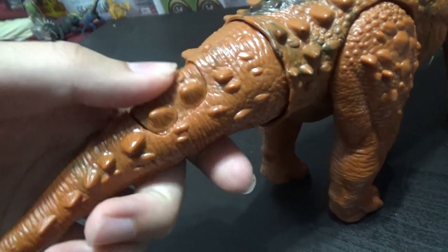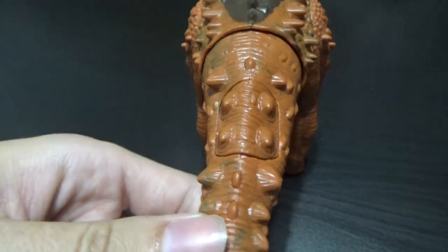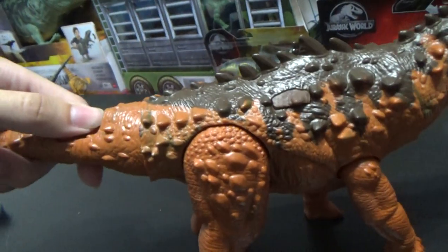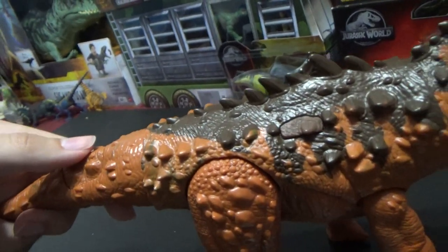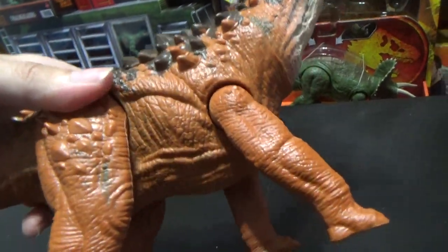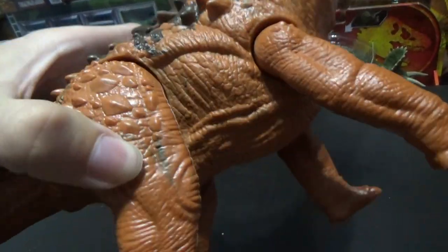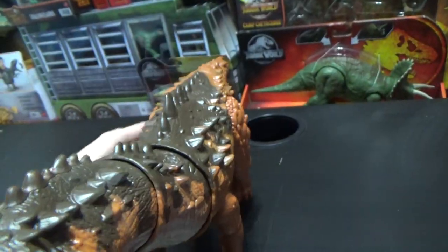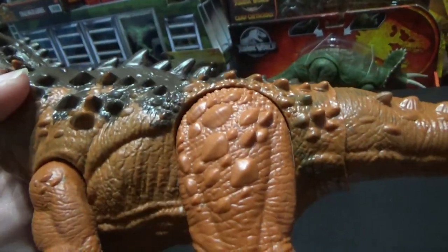The tail is unpainted — typical Mattel. They usually don't paint the tail on these newer figures because it scuffs, and they save paint by doing that. But it looks a little cheaper. On this one you kind of ignore it because the legs aren't painted as well. They've also got this weird streaking inside the plastic, like they do on all the newer Mattel figures — the marbling effect.